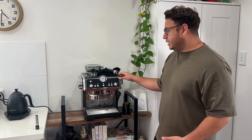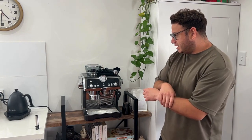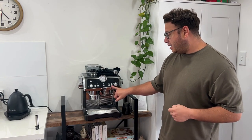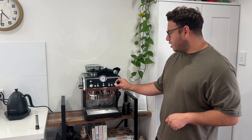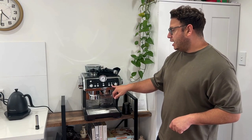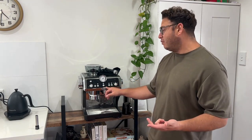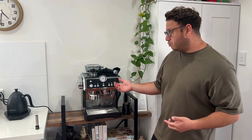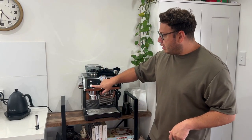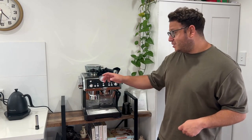The machine has some useful customizations — there's a 'My Setting' function where you can go to any of your drinks like long black or espresso, click the button, let it flash and extract, then manually program it that way. There's also a feature on the knob to manually tamp without using the automated grind settings.